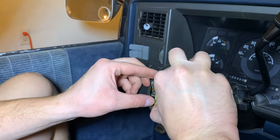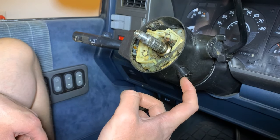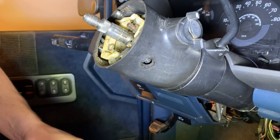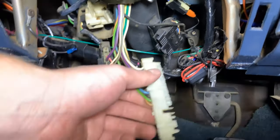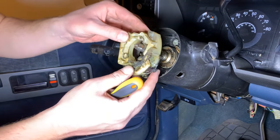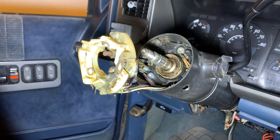With those three screws out this whole thing should lift out. We've got to actually undo our hazard switch — that just has one screw that holds it in. Then underneath your dash I've unplugged this turn signal switch — it just plugs in right here with one little clip and you can pull it out. That's going to give us some slack in the line so we can pull this entire switch up. You can see those wires coming with it — that's what that switch looks like, and we'll obviously be replacing this.